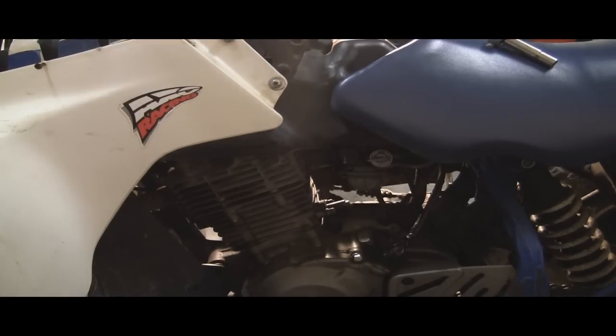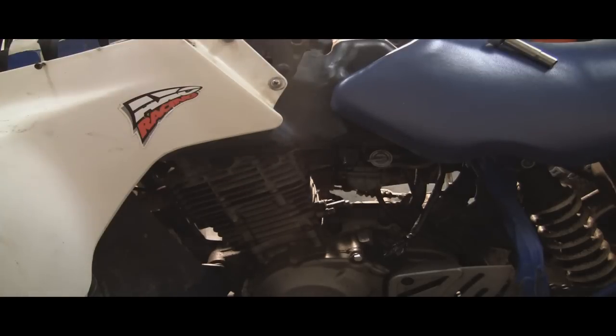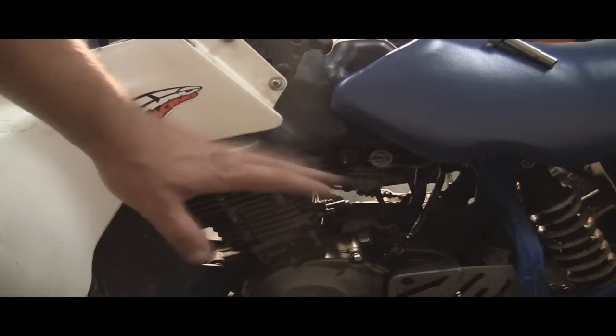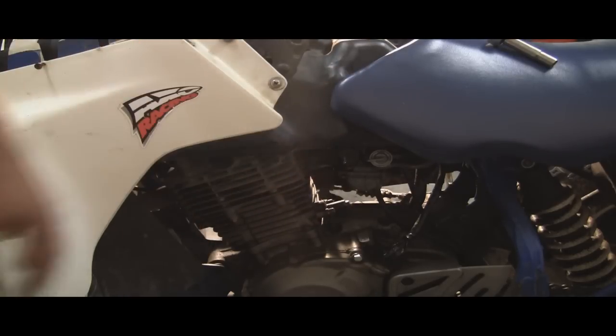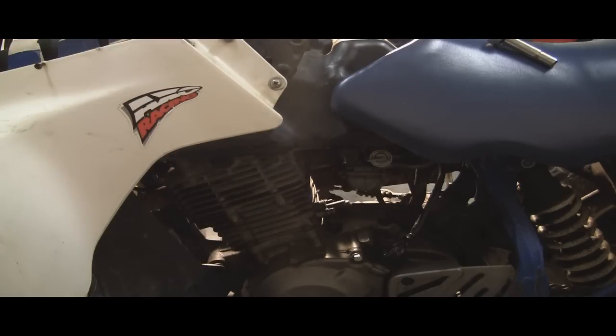First thing I start with is the carb. I don't take the carb out, I don't do any of that. I turn it on and flood the crap out of it. If I've got gas coming out, then I know the carb has gas getting to the motor. In this case we're getting gas, so we're good there — nothing to do with that.